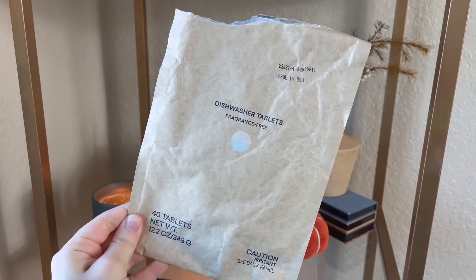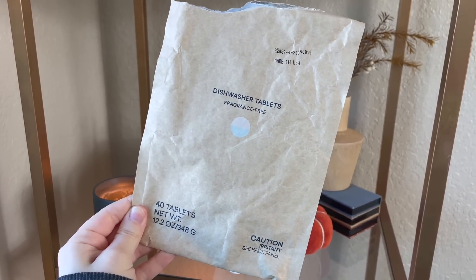I definitely won't repurchase the Blueland dishwasher tablets. They came in the starter set I bought so I figured I'd try them, but I just didn't feel like they did a good job cleaning our dishes — they would often leave a powdery residue on some dishes, like inside our glasses. I think I just prefer liquid dishwasher detergents. Also I don't think these are a great value compared to store-bought dishwasher detergent, so that was definitely not a favorite. Blueland has been kind of hit or miss — my favorite so far has been the hand soaps. The cleaning products have been somewhere in the middle for me: not terrible but not my favorite either.